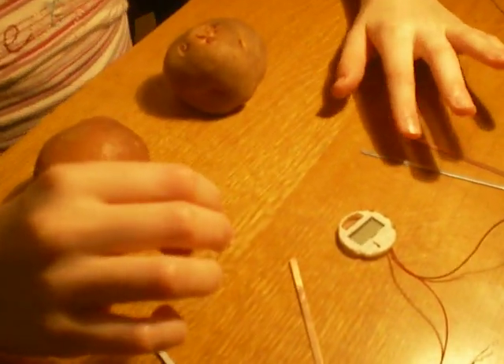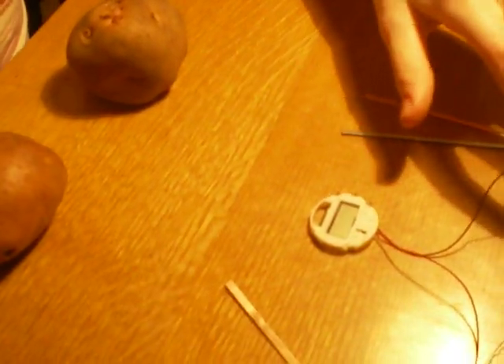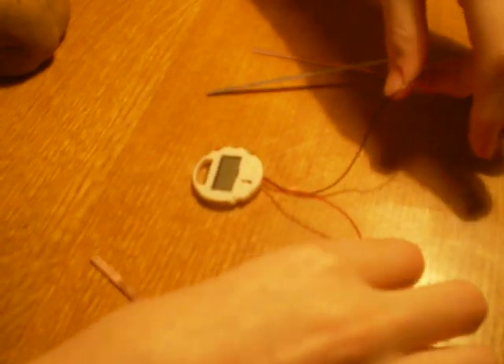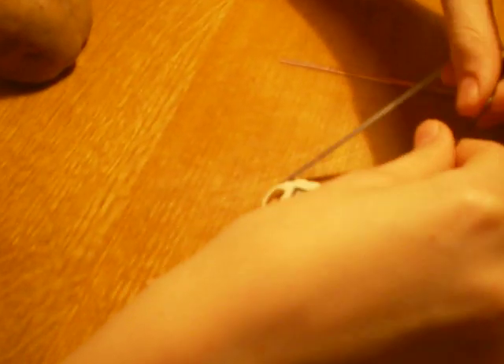We need plates of zinc — the gray one — and copper, the orange one. And we have an LCD watch and wires. The black terminal is a negative terminal, and the red terminal is a positive terminal.